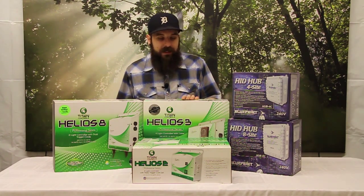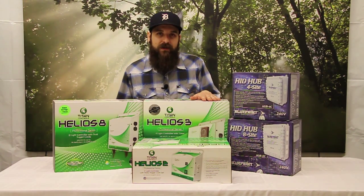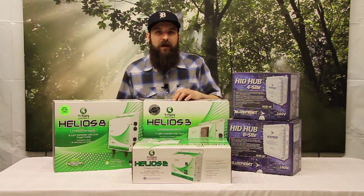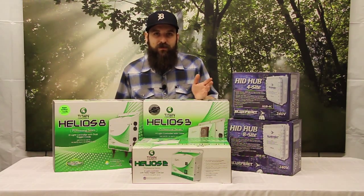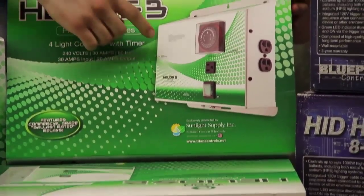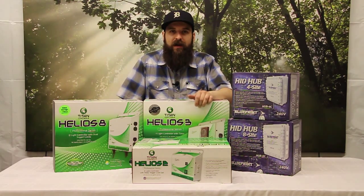Next up we'll look at the Titan Control Systems 240 four-light controller. It plugs into or wires to a 30 amp breaker, and it has universal plugs on it — because this unit is doing the 240 conversion for you, the plug going to your ballast can be either the 120 or 240 style and you're still running 240 as long as it's wired to a 30 amp breaker. This unit has a timer built right into the front that handles all the on and off for you.